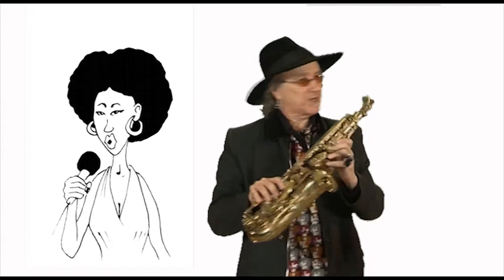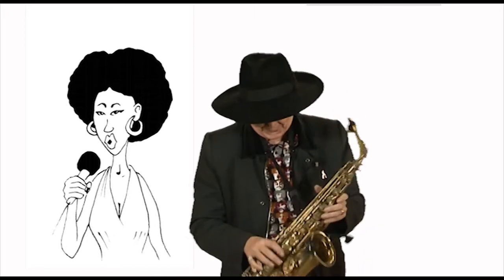Now, the tune we're going to play in conjunction with D-sharp or E-flat — D-sharp to us — is we're going to play John Brown's Body. Lies a-mouldering in the grave.